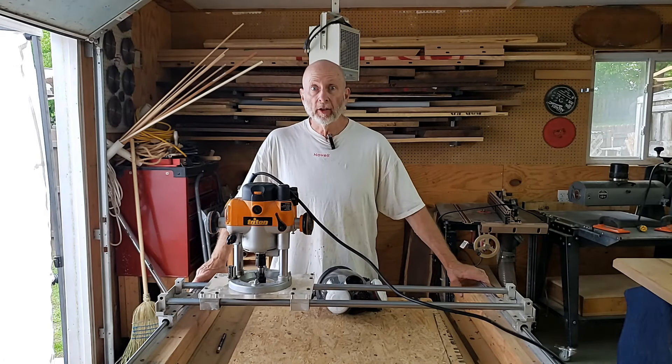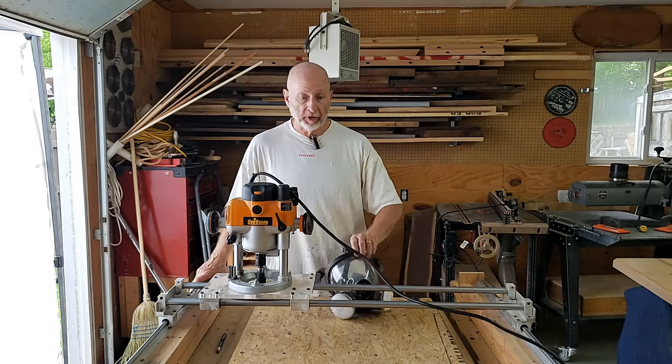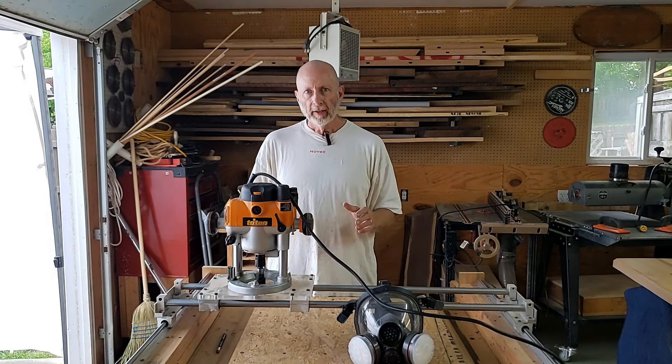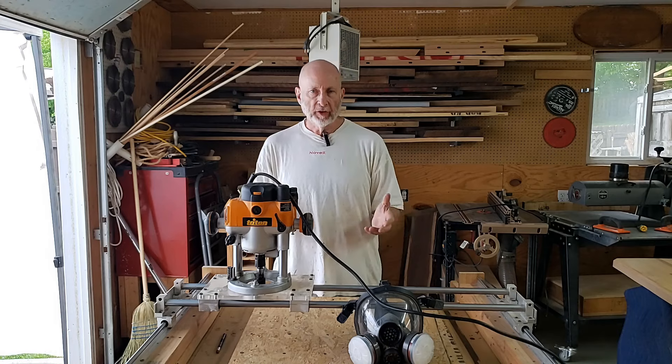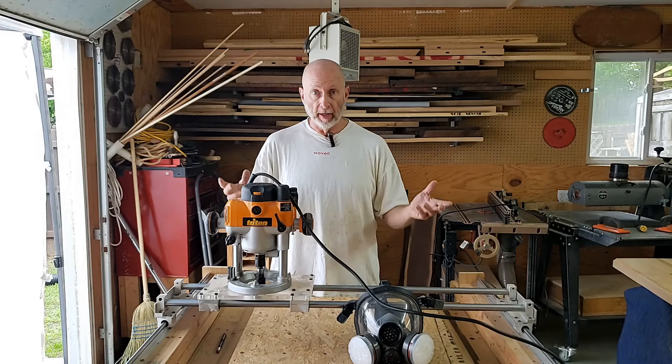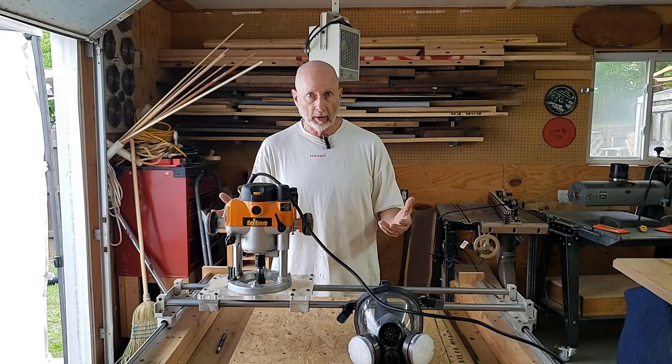Hey everybody. Roger Bain from Bain Custom Woodworking here in Mount Juliet, Tennessee. Today I want to talk about a couple of the tools that I'm going to use. I've demonstrated these in the past, but it's been a while since I've used them. Today's a good day to do that — I've got things drying so I can't work in the shop. So let's talk about these tools.